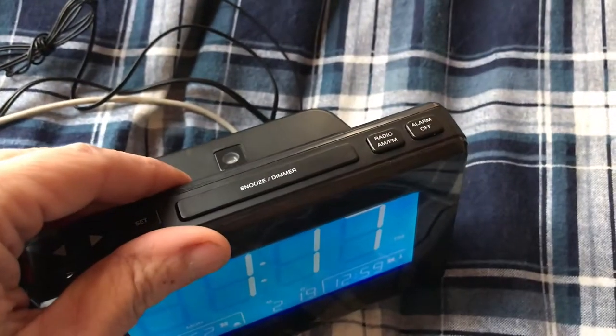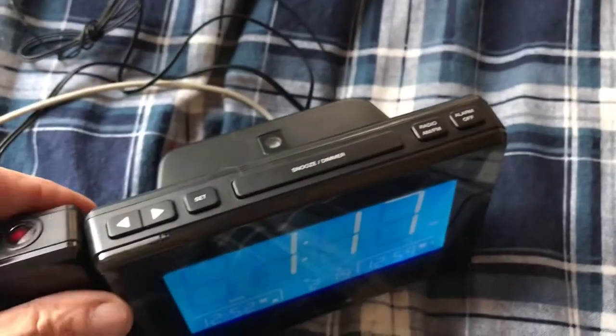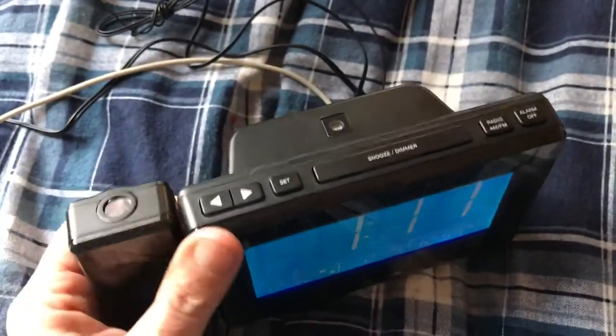There are AM radio stations that you can choose for your alarm or just to listen to, and then the alarm off button is up there too. It's all very easily accessible just by smacking your hand at the top of the alarm.